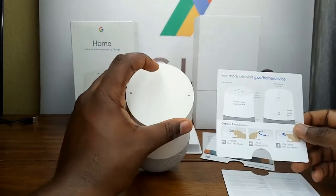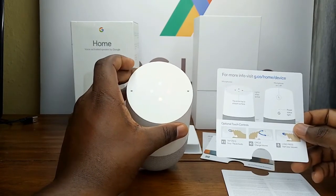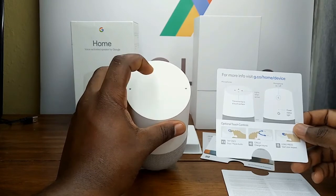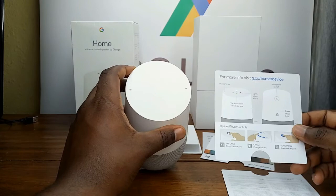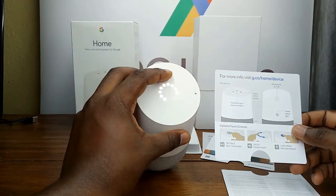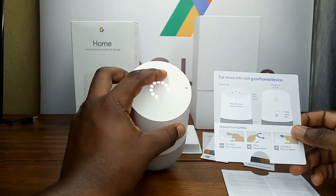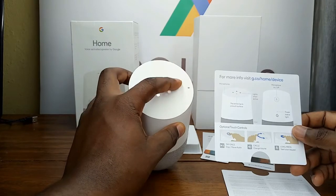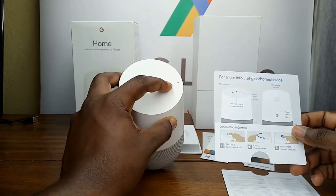If you long press you start a request. If I tap once I stop or pause the audio. If I go 180 or 360 degrees of a circle I can either increase or reduce the volume.